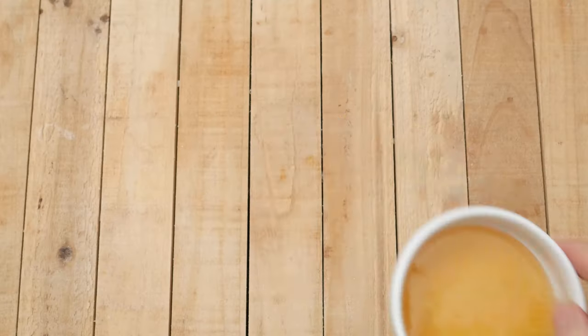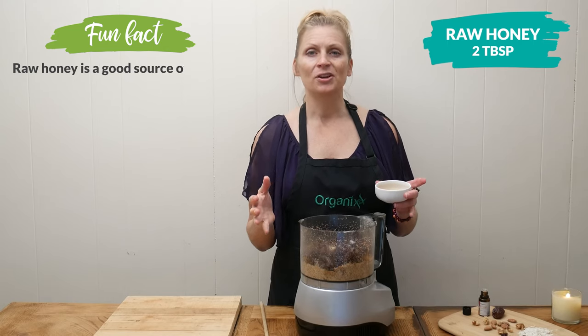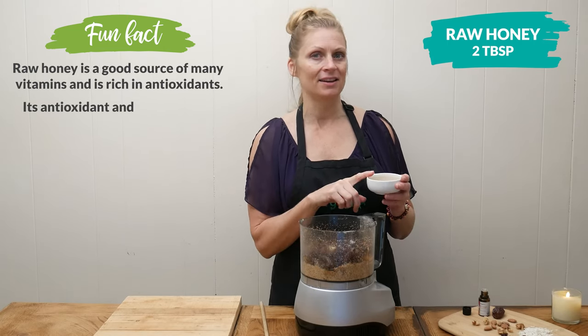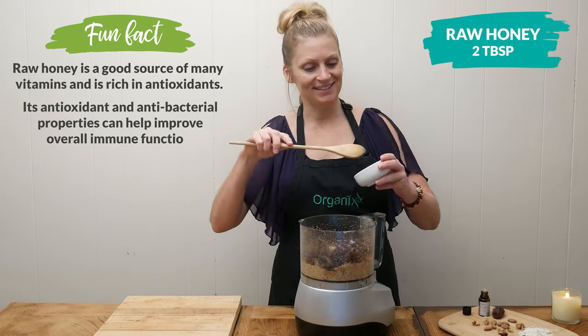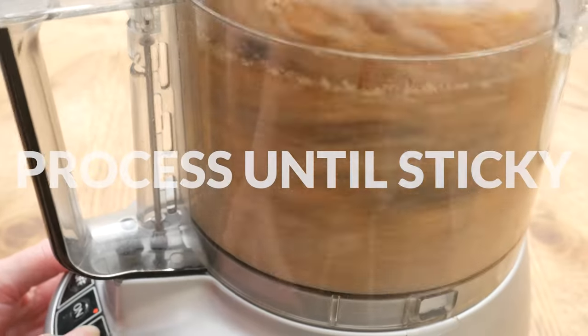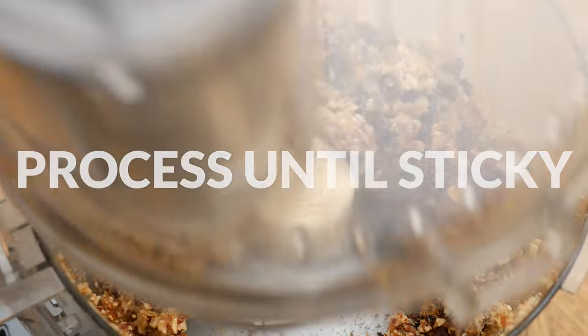Last, add two tablespoons of raw honey for a little bit of sweetness. You may want to process your ingredients first before adding the honey, depending on your desired taste. Pulse a few times and then let the processor run until your ingredients are combined and start to stick together.